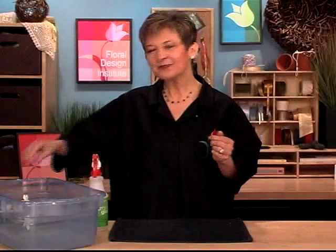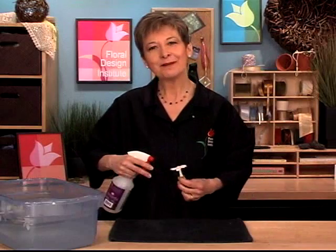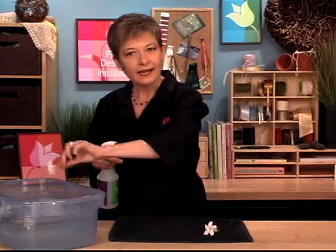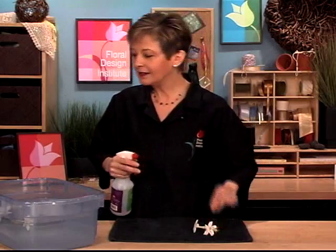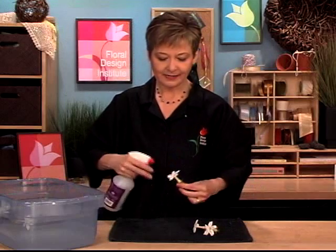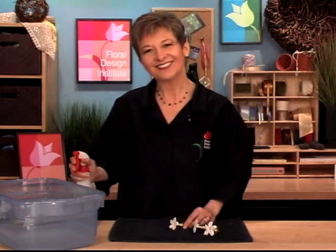Once they've soaked for 30 minutes, take them out and totally saturate them with Crowning Glory — front and back — and then set them on a towel to dry. Crowning Glory is an anti-transpirant. It seals the moisture into the flowers and by doing so, it can double the life of the flowers. It's amazing what a difference it makes. Spray it fully front and back, then let it dry.